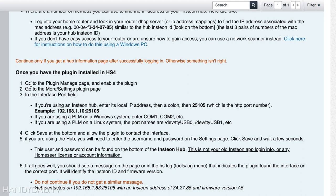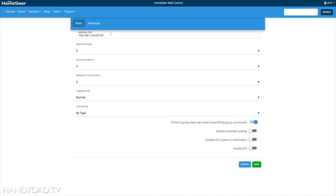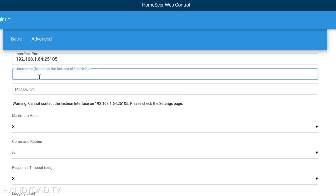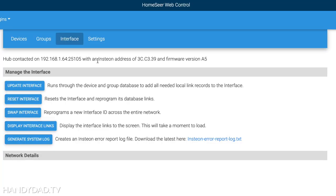Once you have the plugin installed, you can go to the plugin manage page. It's going to say use this as your example, and you're going to put the hub address in the interface port field. I know mine is 192.168.1.64, so make sure you put in whatever your IP address is for your hub. After putting that in, I'm going to click save — and here's where it asks for my username and password, the same ones on the bottom label of my hub. Then I'm going to click save.